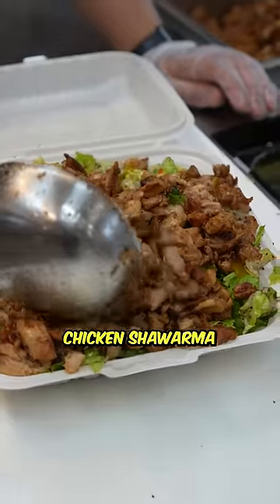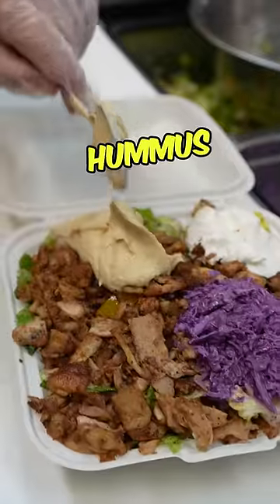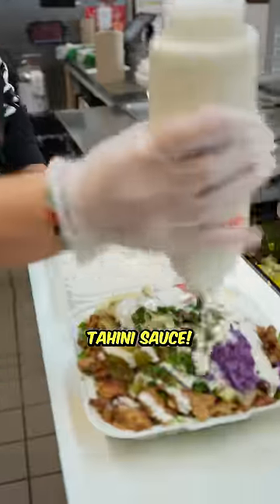Add that juicy chicken shawarma right on top. Now we're going to put the toppings: hummus, pickles, tomatoes, parsley. And finally, we're going to top it off with some tahini sauce.